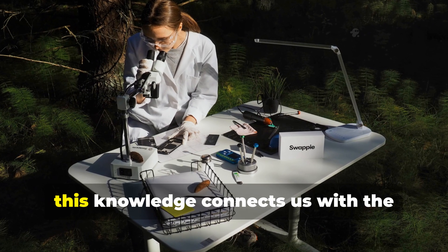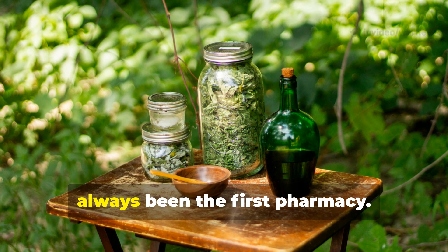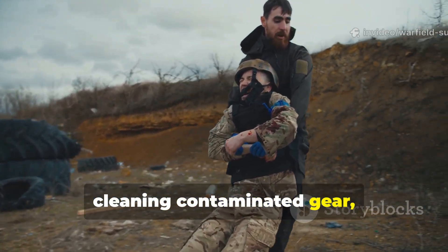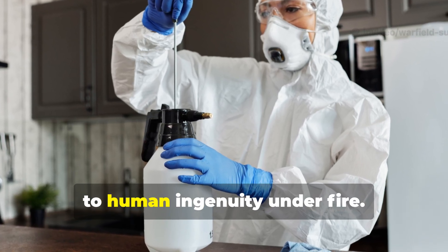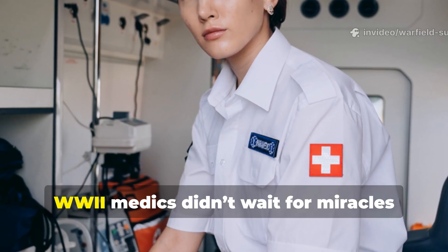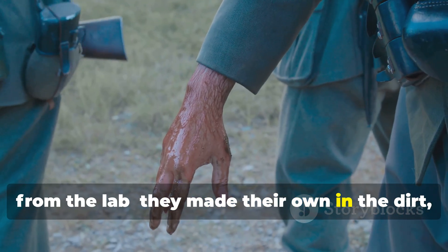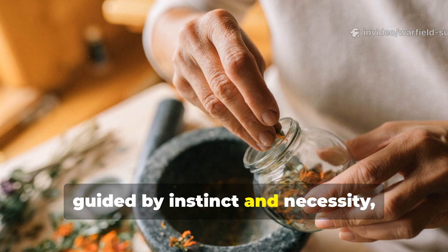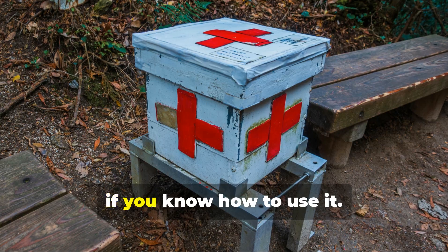On a deeper level, this knowledge connects us with the fundamentals of survival science. It reminds us that nature's chemistry has always been the first pharmacy — whether you're treating a wound in the wild, cleaning contaminated gear, or simply studying wartime medicine. This lost formula stands as a testament to human ingenuity under fire. WWII's medics didn't wait for miracles from the lab. They made their own in the dirt, the blood, and the chaos of the battlefield. Their hands, guided by instinct and necessity, rediscovered what healers had known for centuries: that the earth itself carries medicine, if you know how to use it.